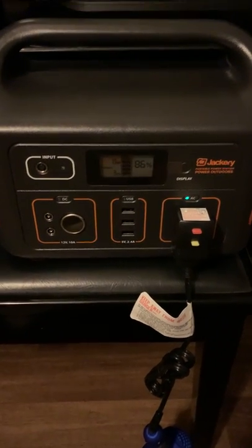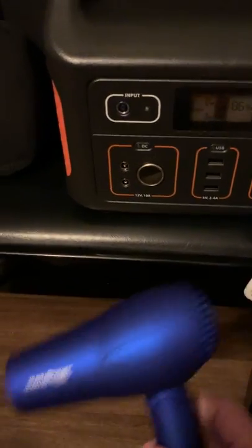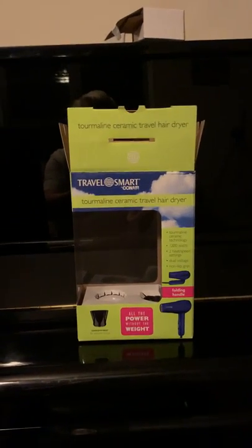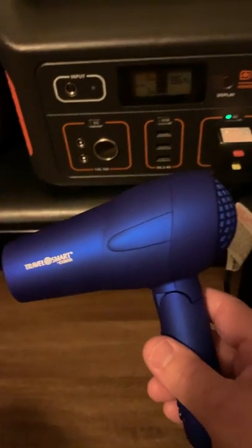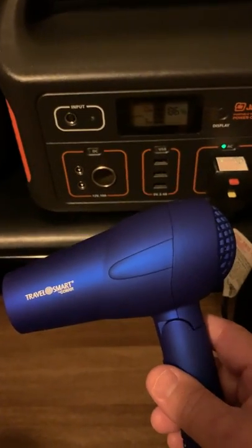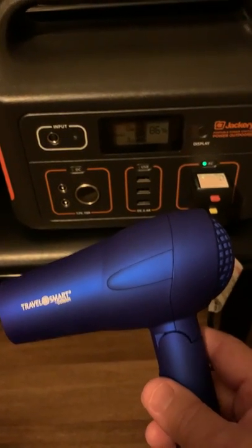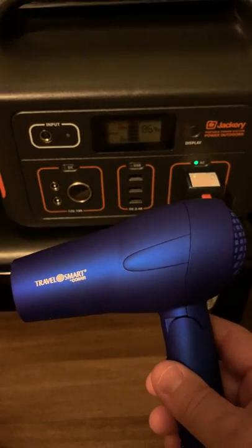Let's see what else we can power with our Jackery Portable Power Supply. I have a Conair ceramic travel hair dryer. Most hair dryers put out 1,875 watts, which would just kill this power supply dead. This one puts out 1,200 watts, which also should kill this power supply dead.